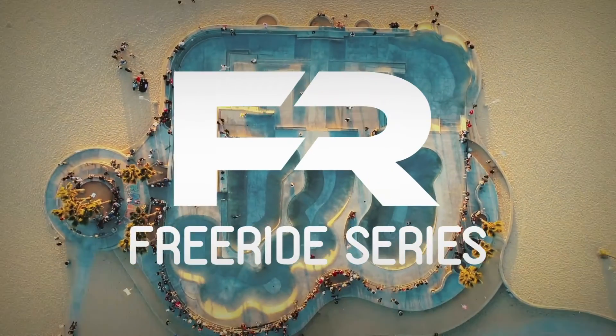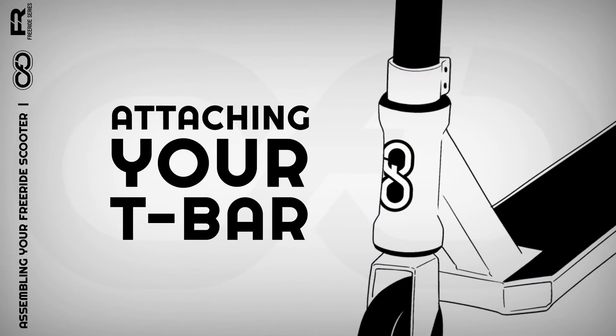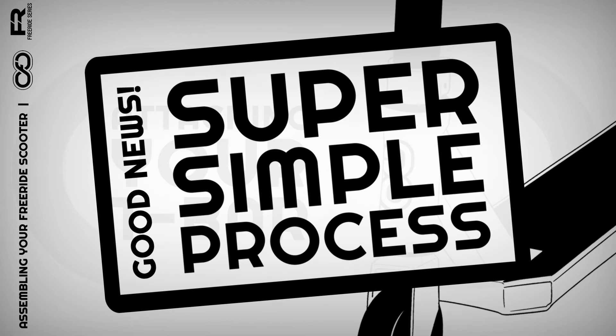Hello and congratulations on your new Infiniti Freeride Scooter. This is just a really quick run through on how to properly attach your T-Bar so you can hit the road as soon as possible. Good news, the whole process is super simple.